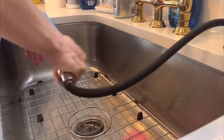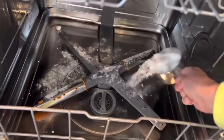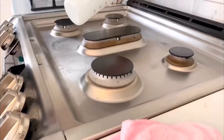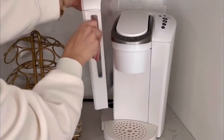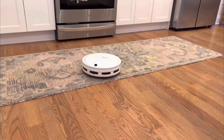Hey guys, welcome back. In today's video, I'm going to be sharing with you all of my best and most favorite kitchen cleaning tips of all time. These are the ones that are tried and true and that I've been using and sharing for the last four or five years on YouTube. I've got you covered on all areas of the kitchen and I'm also sharing all of my most loved favorite cleaning products.